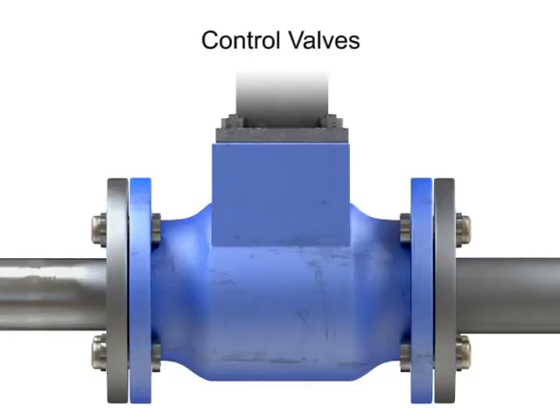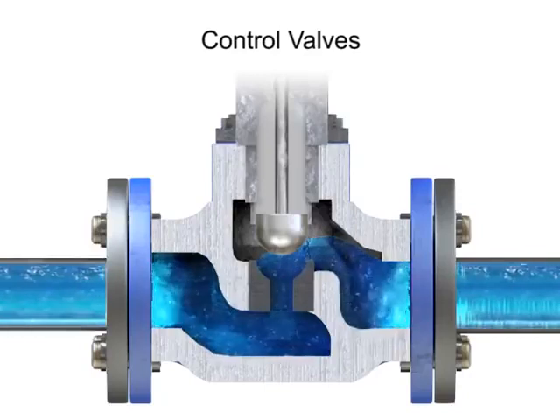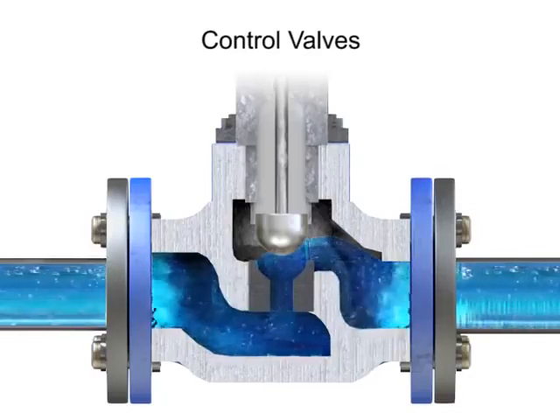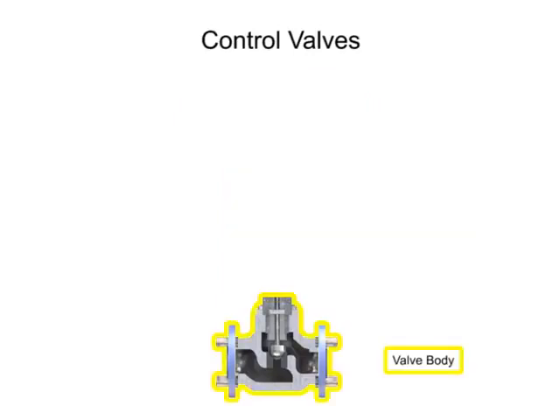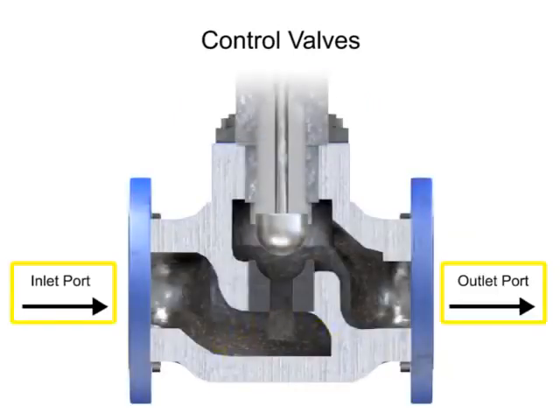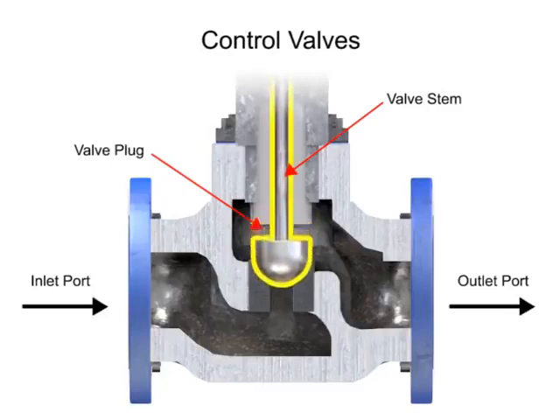Control valve actuators control fluid in a pipe by varying the orifice size through which the fluid flows. Control valves contain two major components: the valve body and the valve actuator. The valve body provides the fluid connections and a movable restrictor, comprised of a valve stem and plug that is in contact with the fluid to vary the flow. The valve actuator is the component that physically moves the restrictor to vary the fluid flow.